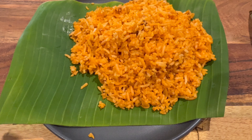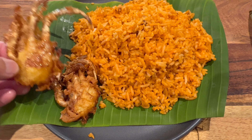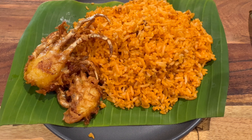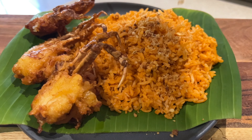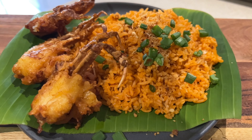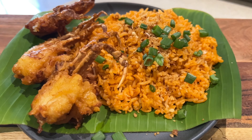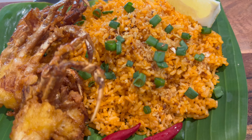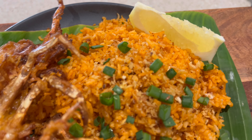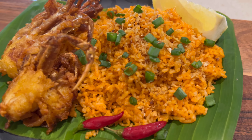Hello everyone, welcome back to my YouTube channel! Today we will be making a very straightforward recipe called talangka fried rice, or some may call it aligi fried rice, or crab paste fried rice. We'll also be making crunchy soft shell crabs. A little reminder: this recipe is not for the faint-hearted, so if you have high cholesterol or high blood pressure, please be careful. Let's get started!